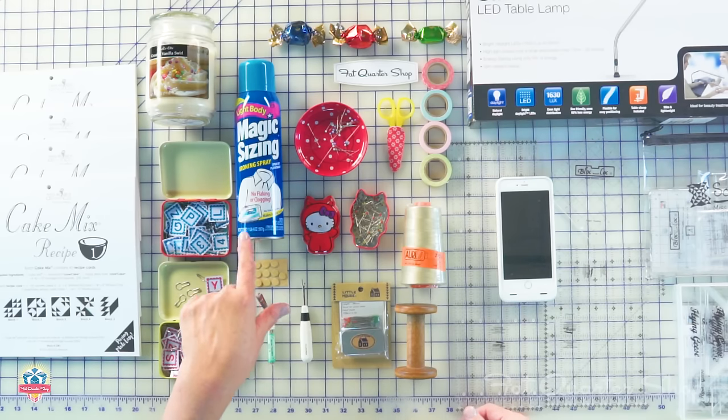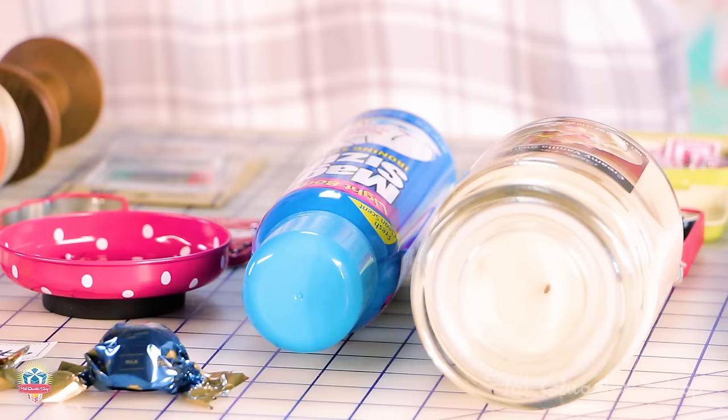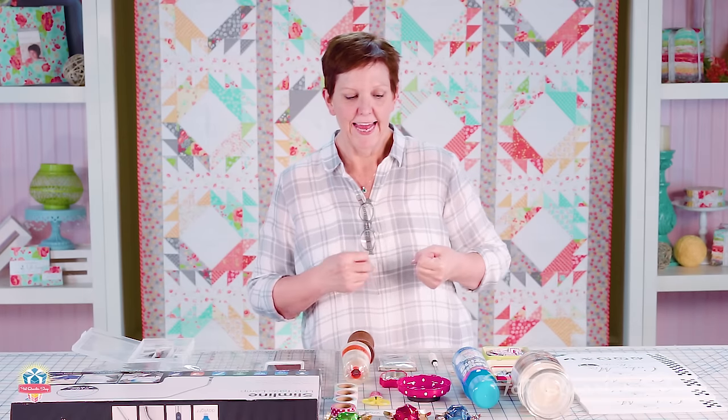I like to prep my fabrics using sizing or starch. I tend to use sizing more often because it gives the fabric a nice body but doesn't make it too stiff unless I really saturate it — which sometimes I do. I like it because it gives me a little bit better pressing and cutting.